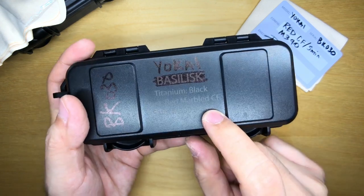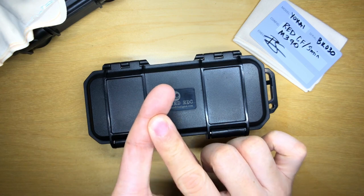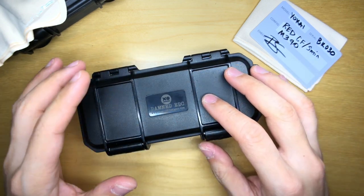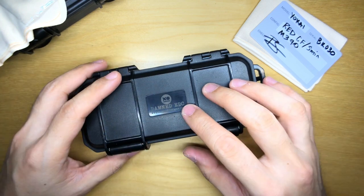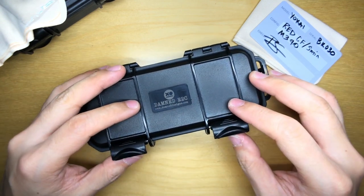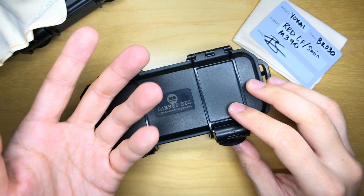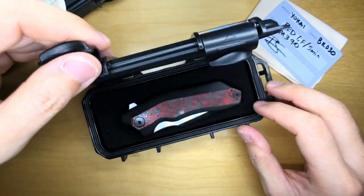I'm really looking forward to seeing the red marble carbon fiber in person. This knife is offered in multiple colors: blue marble, red marble, and black marble carbon fiber. When I saw the red marble carbon fiber I knew I had to get one. I've also been influenced by other YouTubers who got their hands on the Yokai first. Damned EDC and Adrian are really creating waves in the market with such strong backing and feedback from well-known knife reviewers.